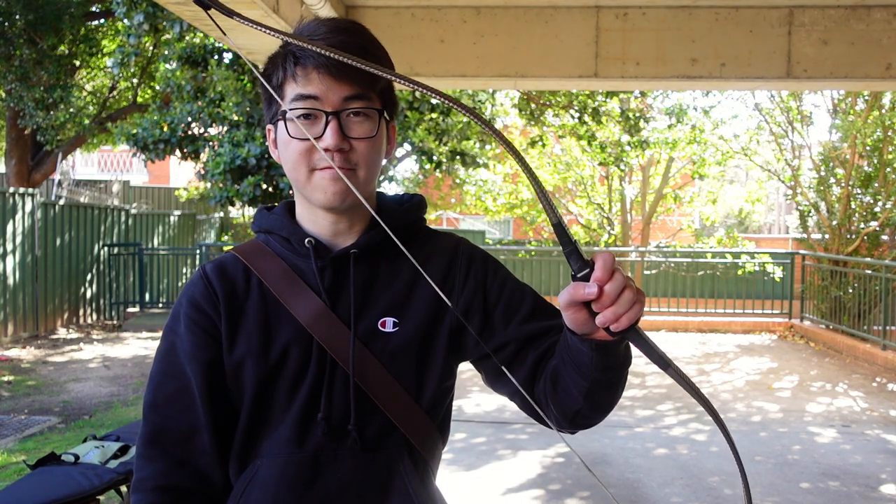Alrighty, so that was me shooting my 45 pound Monarch Korean traditional bow. I hope you liked it, and with that I'll see you next time.